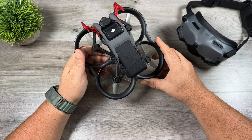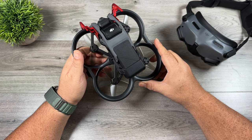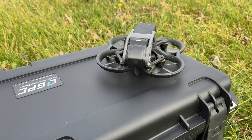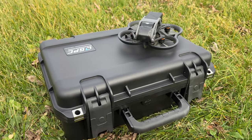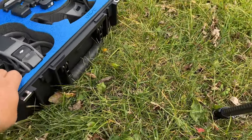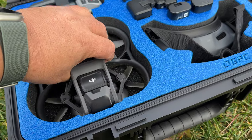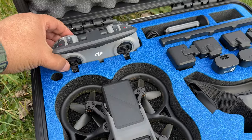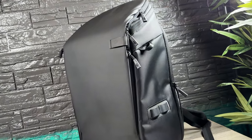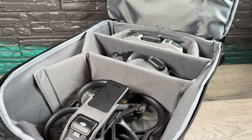One last thing to consider for your Avada is a case for transportation. There are two main types: hard cases and soft cases like a shoulder bag or backpack, and both work really well for their intended purpose. GPC has a really nice hard case for the Avada — it's a little expensive but excellent quality, and it's what I store mine in. It can hold a total of five batteries, two goggle batteries, and lots of accessories, and it's fully waterproof. Alternatively, DJI sells a nice FPV backpack that works with both the Avada and the DJI FPV system, with lots of space, comfortable to wear, and made of durable material.